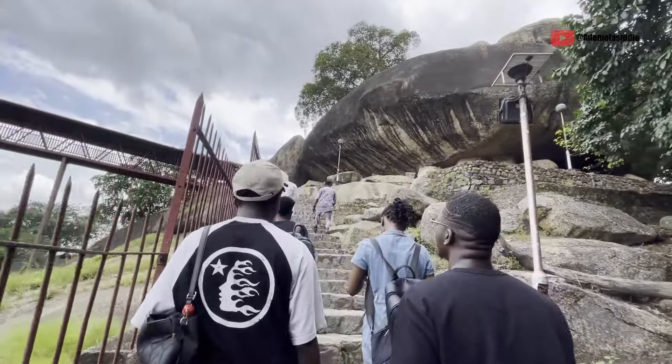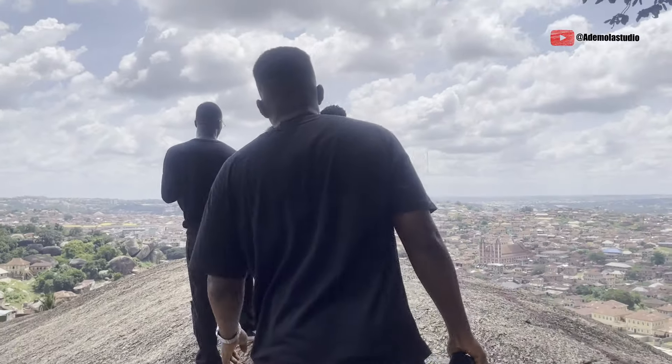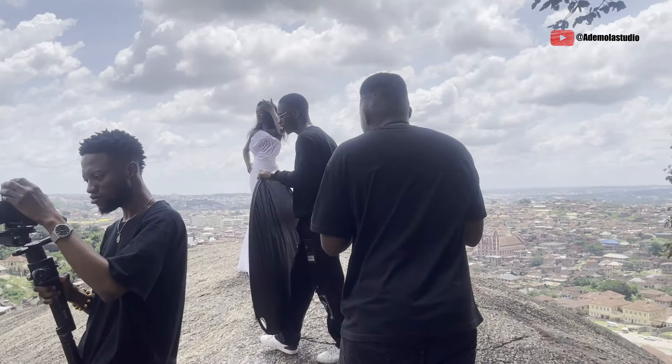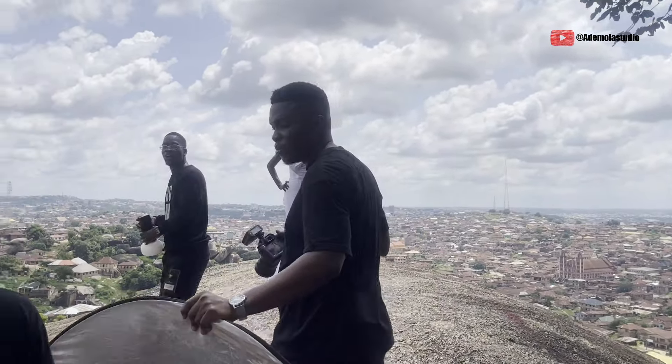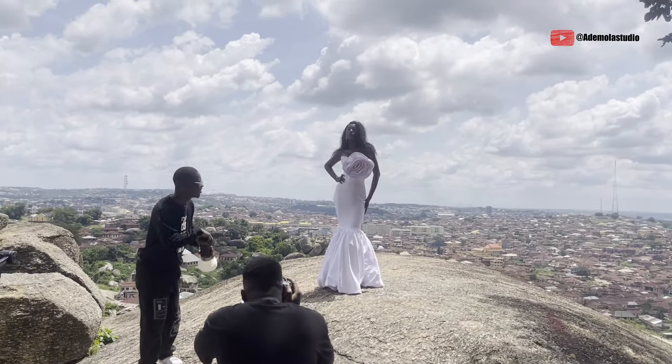For the first image, we wanted the whole view of Abeokuta and the model, which came out perfectly. The composition was really perfect — it was showing the whole city of Abeokuta while she was on top of the rock. That was the vision I had for the shoot.